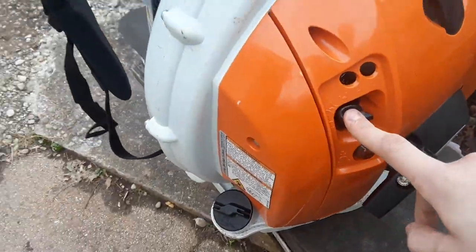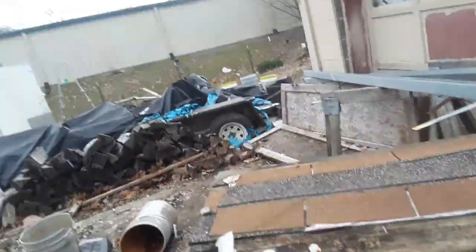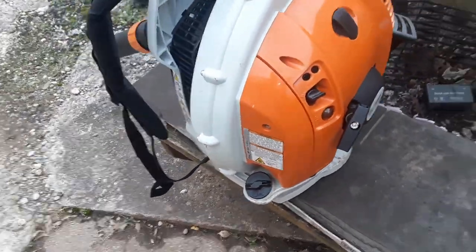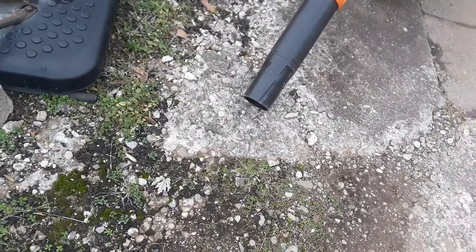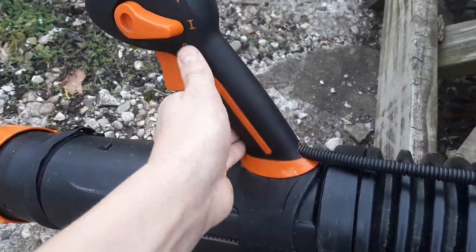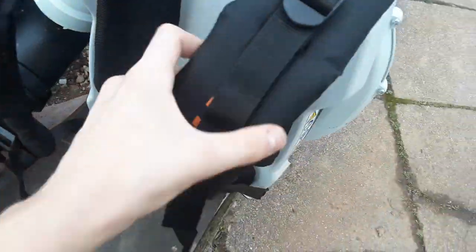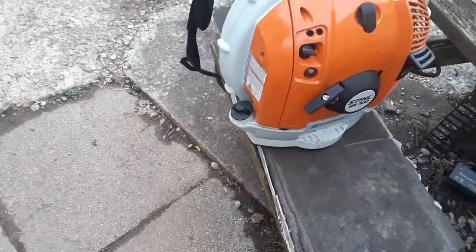I don't really have many cons yet, but I've got a bunch of pros. The first pro: it doesn't require any tools to adjust the tube, and it's not hard to adjust. The second pro is the semi-automatic choke — I love it; you hit the throttle and it turns off. My third pro is this thing is actually kind of easy on gas; all backpack blowers are going to be gas hogs but this thing's not that bad. Another pro: the CFM — this thing has 912 CFM at around 600-something miles an hour.